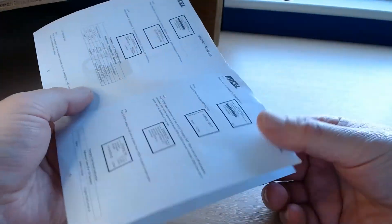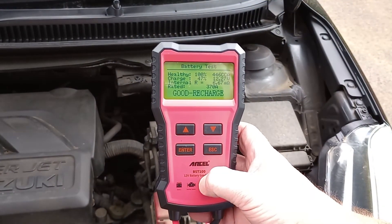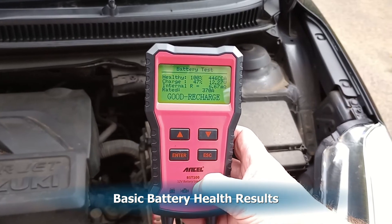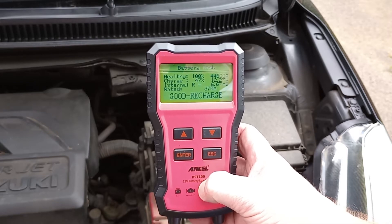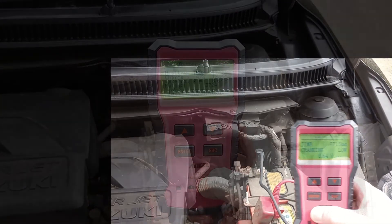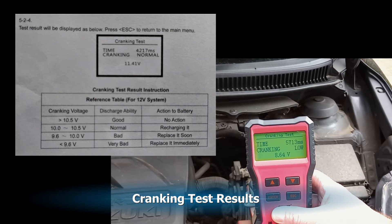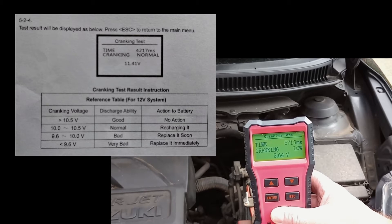This shows us what we're expecting to see. These were the results from the basic battery test — it said the battery was good and just needed a recharge, at a hundred percent health. I was really surprised by the cranking test results. The cranking test gave a reading of 8.64 volts, and looking at the table, anything less than 9.6 volts is considered very bad.